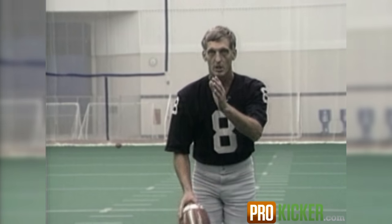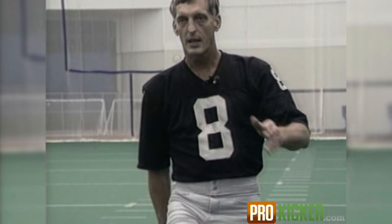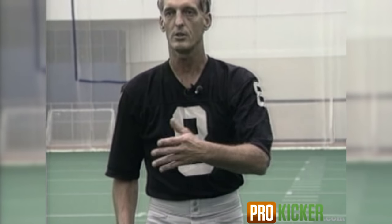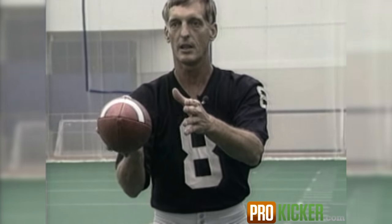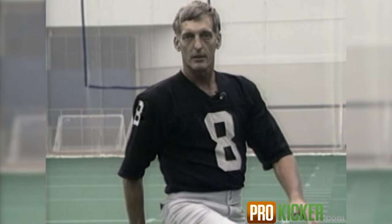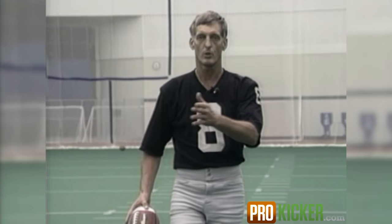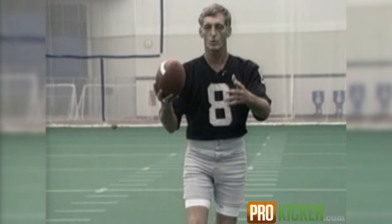For example, if you're kicking straight, you want to step straight down the field, make contact, follow-through, and when you finish, your shoulders should still be in line with the direction you're kicking. You do not want to finish out of alignment — this tells you that something has gone wrong. You either pull the ball or shank the ball. You want to keep your shoulders square on the line.